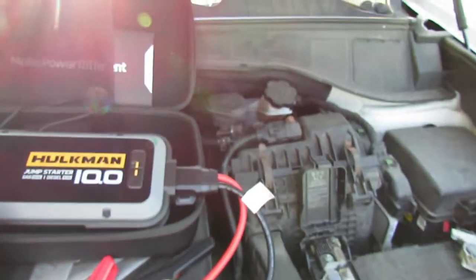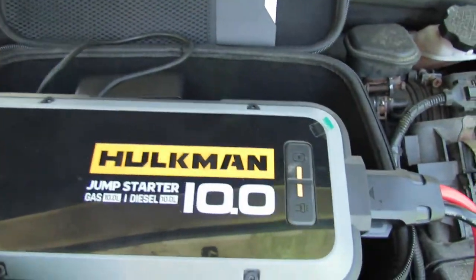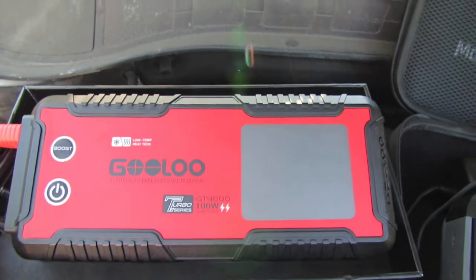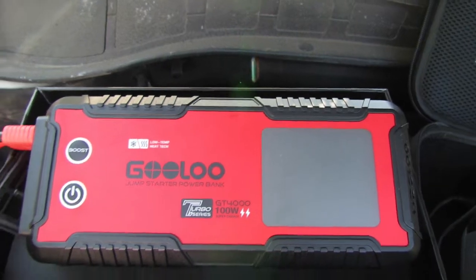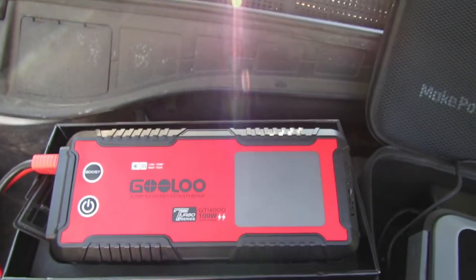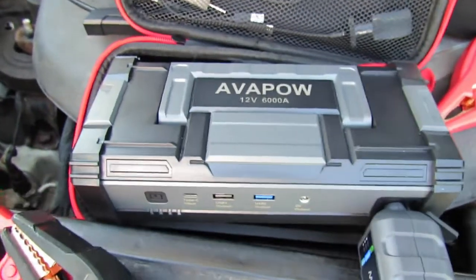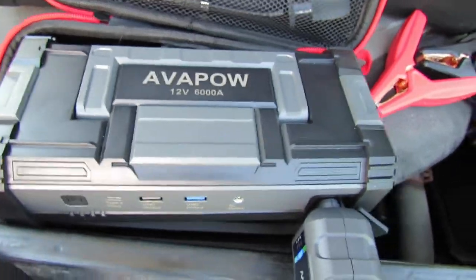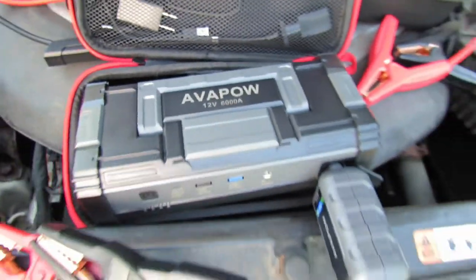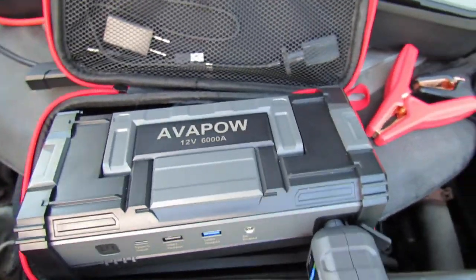The Hulkman will jump start gasoline engines up to 10 liter and diesel engines up to 10 liter. The Gulu GT-4000 will jump start vehicles up to 12 liter — 10 liter diesel engine and 12 liter gasoline engine. The Avapow claims it will jump start any vehicle with a gasoline engine or a 10.0 liter diesel engine.